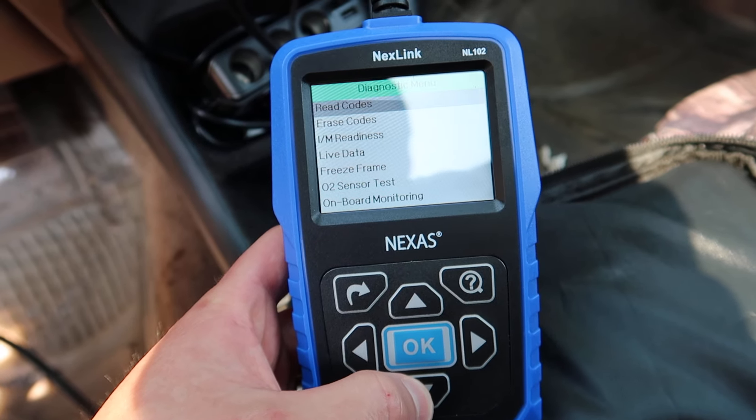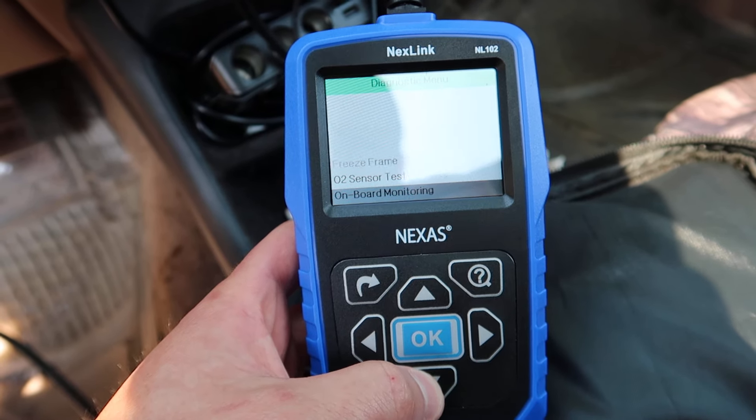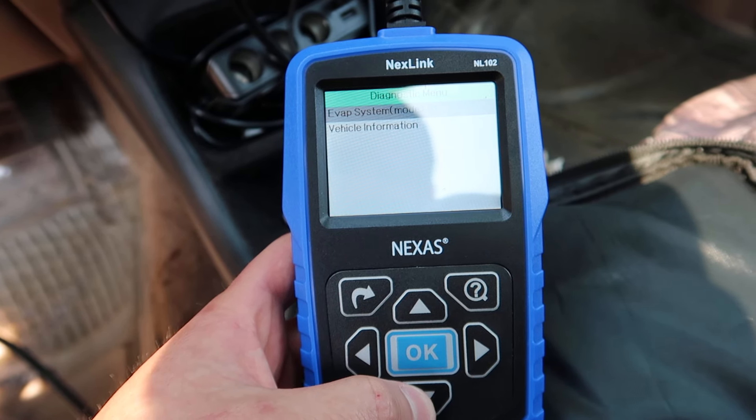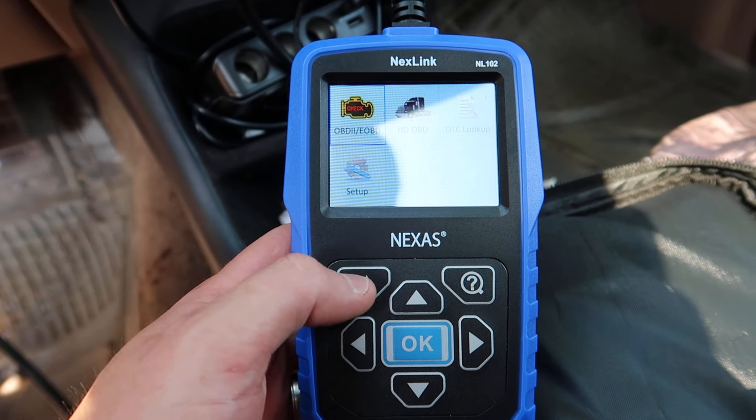Now we get to see that you can use it for heavy duty trucks and regular vehicles. Let's go ahead and scan it. This can be used for people with codes and people who do not have codes, because this can tell you a lot of different things. From the menu you can read your codes, erase your codes, IM readiness, live data, freeze frame, O2 sensor test, onboard monitoring, EVAP system mode, and vehicle information.